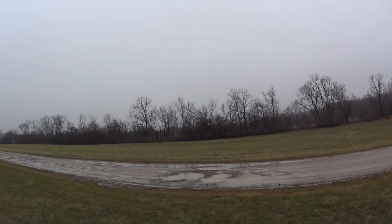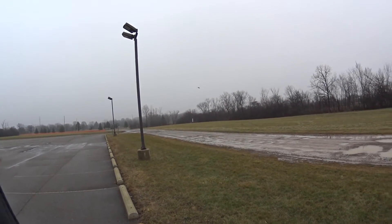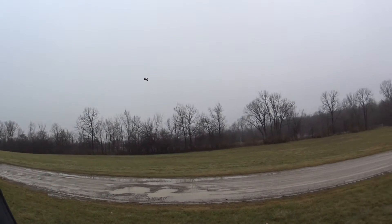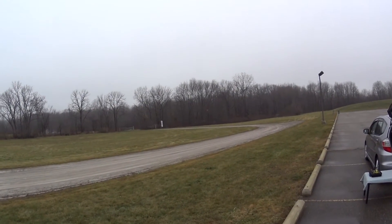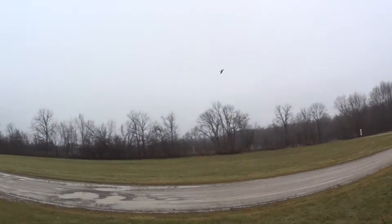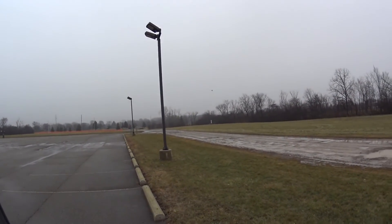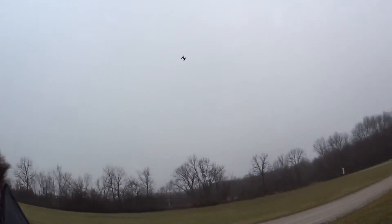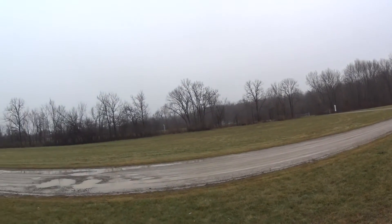Good flying quad, guys. If you're going to buy one, this is a good one to get. Out of the box, PIDs — nothing's changed. See how it flies really well, really fast. It's going to chew up that pack immediately with those big motors eating up on those four-bladers — four by four by fours.